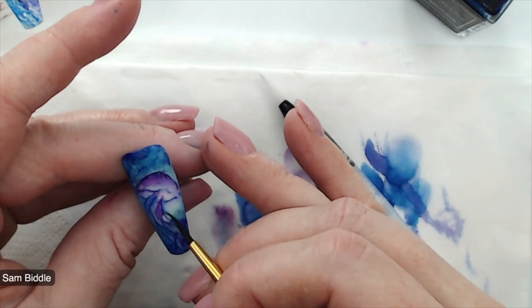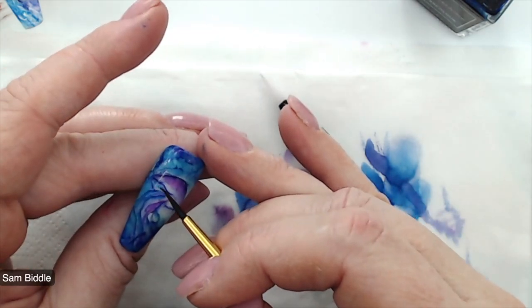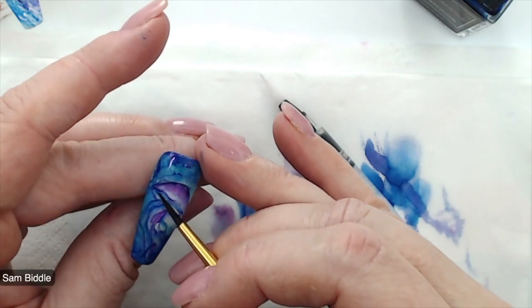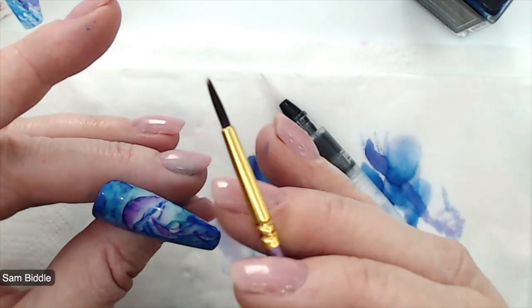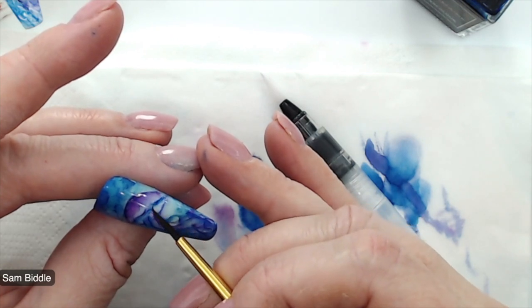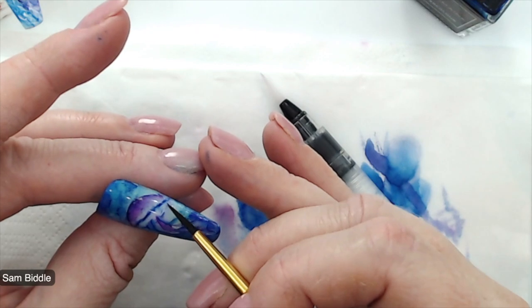Don't use too much glycerine, otherwise you won't be able to dry the ink and you won't be able to put top coat over the top of it. Play around with that combination — it works really differently to just using pure alcohol. If you just start putting pure alcohol on there, what it will do is it will bloom the ink and it will bleach it — you'll get little dots.